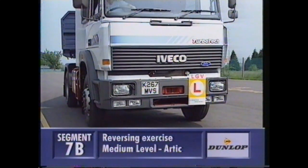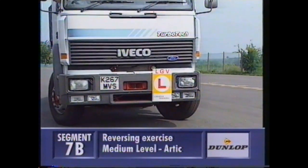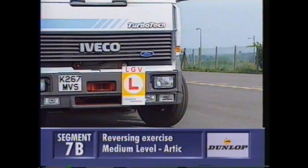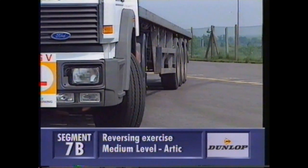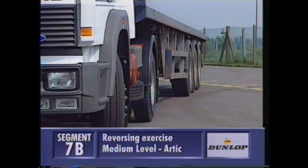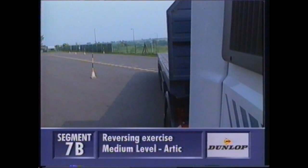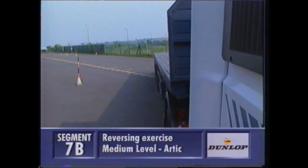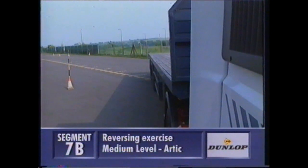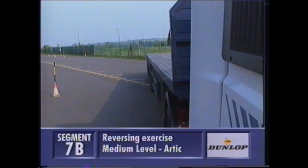And then it's full left hand lock, making sure you don't go over the line. Keep the front wheel up to the line until the unit is almost straight with the trailer. Now take the lock off so you're straight with the trailer, and push the outfit across the pad until the axles of the trailer have gone over the herringbone. Then a slight left hand lock to give a bow to the vehicle, straighten the lock, and push the unit back, watching the trailer curve round.